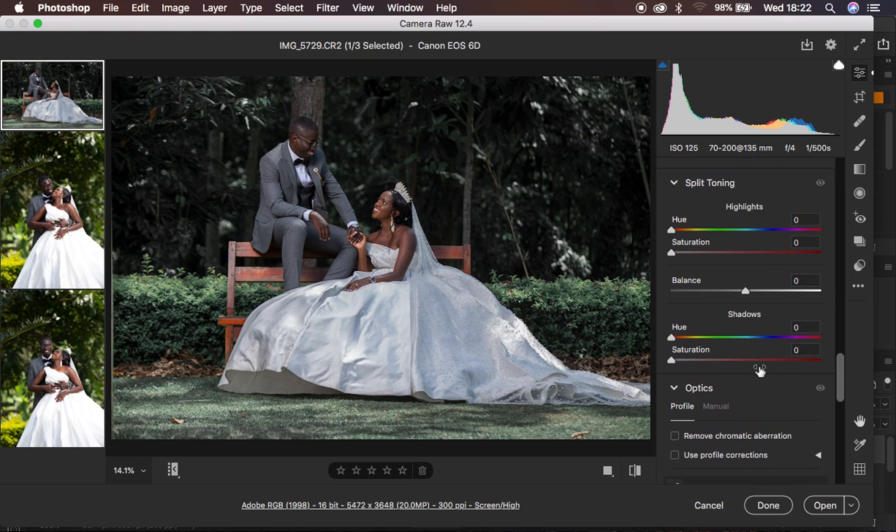The next thing I'm going to do is come down to my split toning. Under split toning, I'm going to take the saturation up first of all, and then add a green color within the highlights. You can see this transforms the image to a whole new level. I'm just going to take down the saturation slightly, and you can see this is what we had before and this is what we have right now. The bride and groom are really popping out of the scenery and standing out — all the attention is on the bride and the groom.